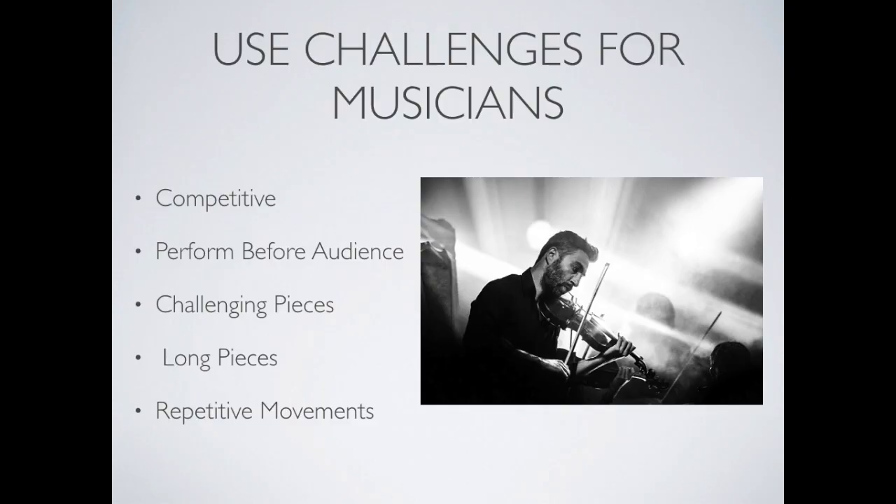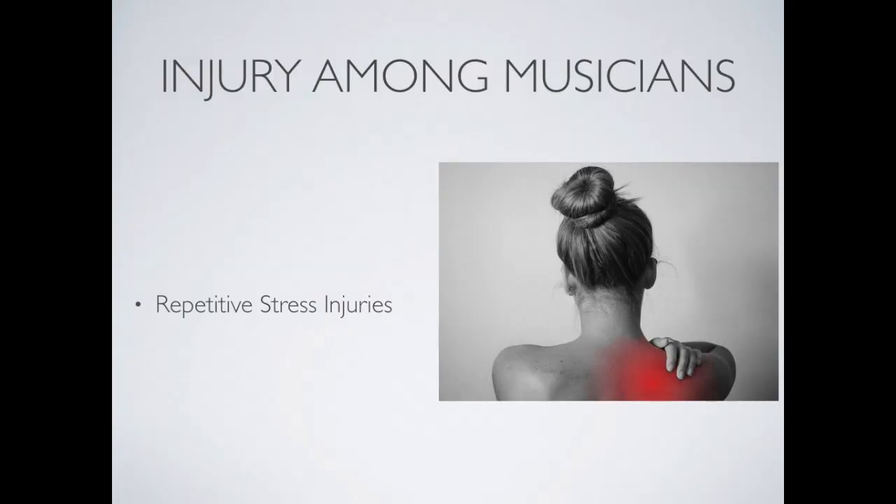Some use challenges for musicians include a competitive environment, performing before an audience, challenging and extremely long pieces, and repetitive movements. All these challenges can cause a performer to close in and tighten on themselves. The Alexander Technique teaches us to open back out and expand into the challenges of life. Injury among musicians is fairly common and related to that closing in — most commonly repetitive stress injuries, from too much tension in a particular area combined with repeated movements.